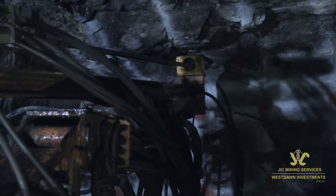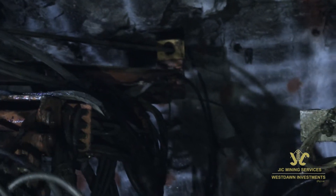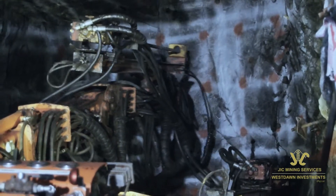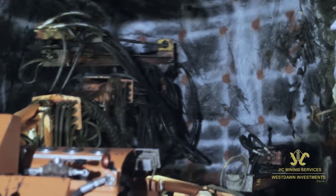The Mantis is a compact, rail-bound electro-hydraulic twin-boom drill rig for effective, fast and accurate drilling in conventional development tunnelling of 3.24 to 20.25 square metres cross sections.